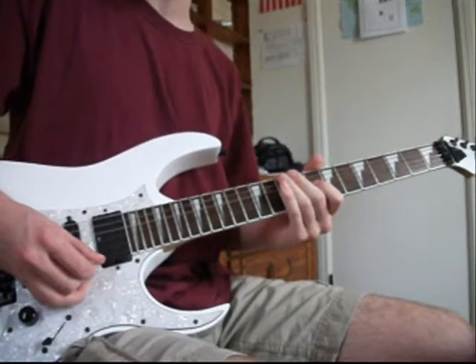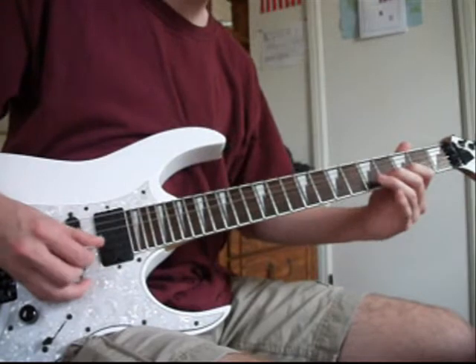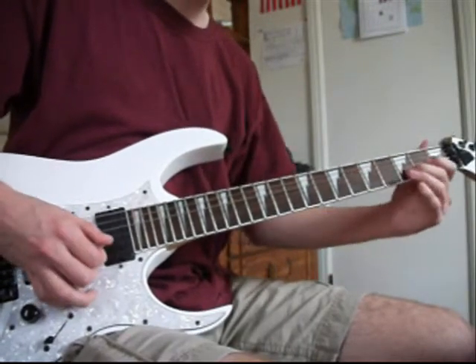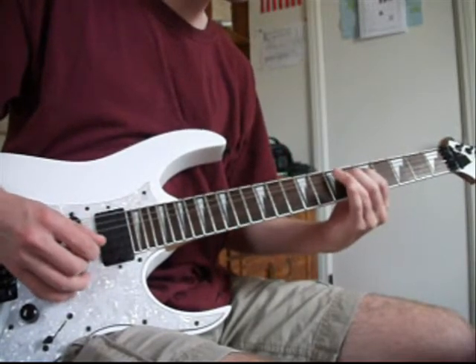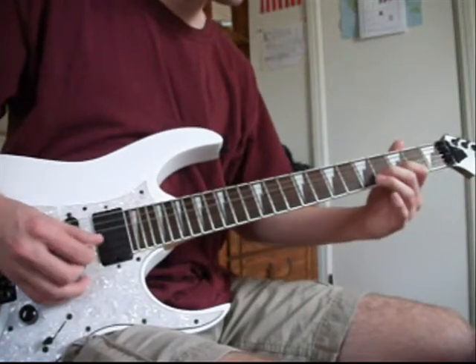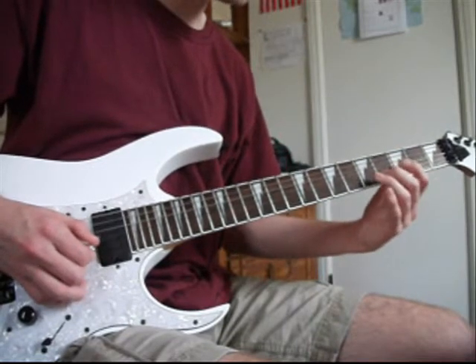Now, there's also another way to do this that I came up with just a while ago. And I like that better anyway. And that kind of sounds like the other section that we're about to do. You pick that twice, and then on the 3rd fret, G string.